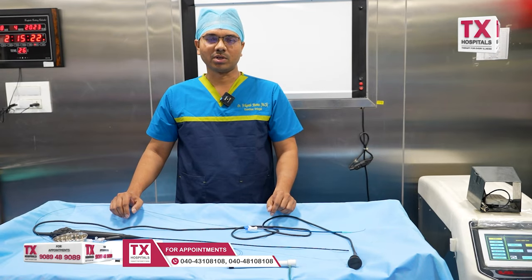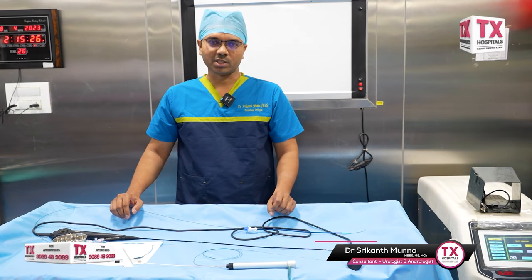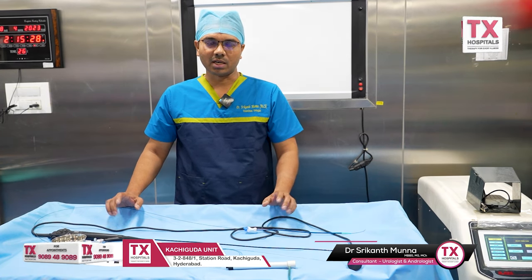Hello everyone, I am Dr. Srikant Munna, your Consultant Urologist from TX Hospitals. In the patient awareness program, I am going to talk about RIRS.